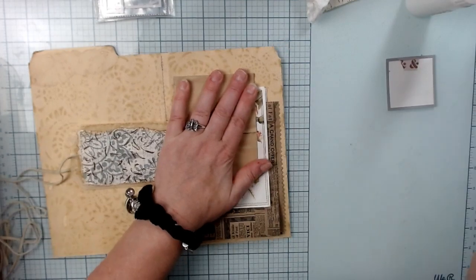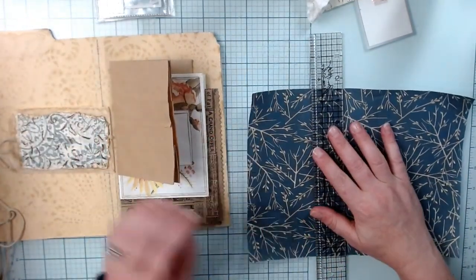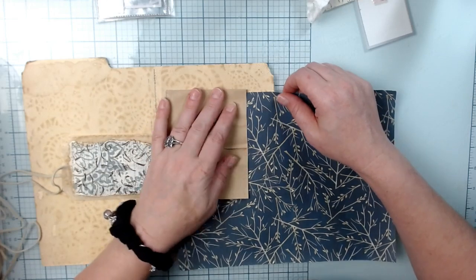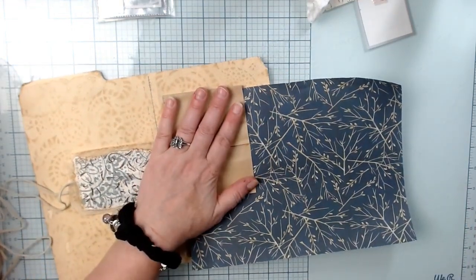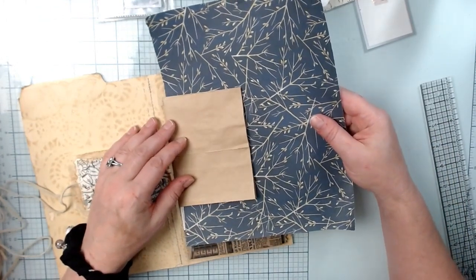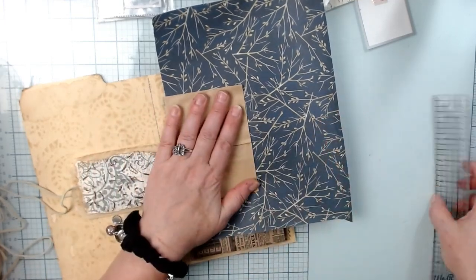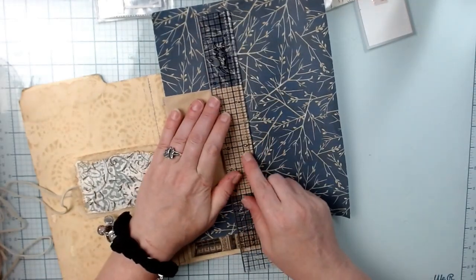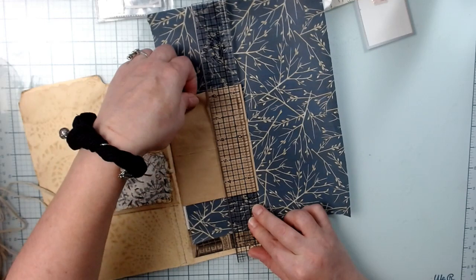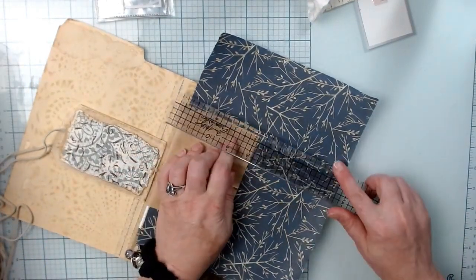Then on this one we are going to do some blue. I'm going to go ahead and kind of see where I want this. Just tear it — make sure it's even. It's not going to be perfectly even because it's a rugged tear, but that's okay. I'm looking here and here — I want to make sure I have roughly the same tear.